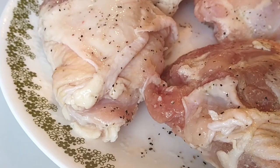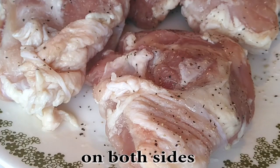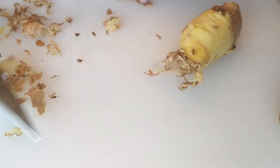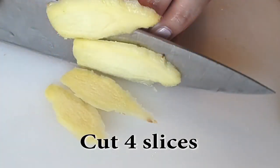Like I wrote in the directions, you can use up to eight chicken thighs for this. You can use breast as well, but I think thighs are dark meat — just more moist. Make sure you season both sides, and then we're going to use some ginger. Scrape it off with the back of a spoon or the back of your knife, gently scraping until it's all clean so you don't lose any ginger pieces. Then cut four slices and set the rest of the ginger aside for use later.